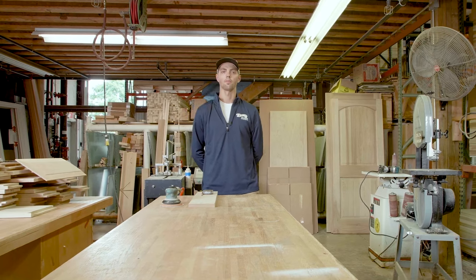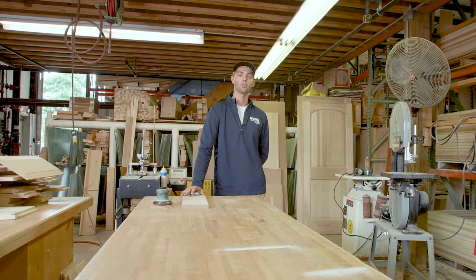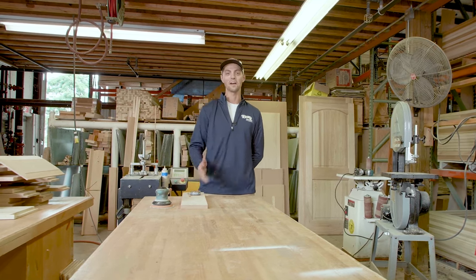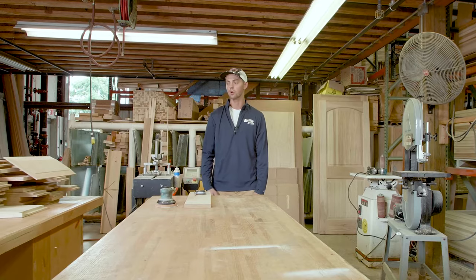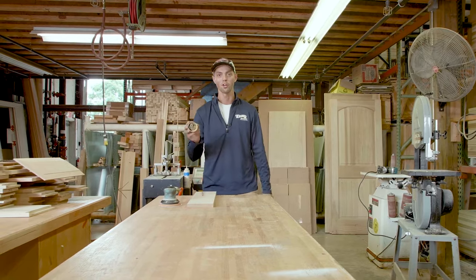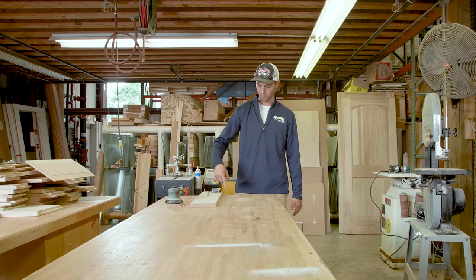My name is Ben Baird. We're out here at Baird Brothers Sawmill in Canfield, Ohio. Today we're going to be talking about the Copenhagen Corner. If you've ever ordered a countertop from us, you may have been asked if you wanted a Copenhagen Corner on your countertop. The Copenhagen Can itself has about a two and nine-sixteenths inch diameter. When we say Copenhagen Corner, we're literally talking about taking a Copenhagen Can and making that radius out of it.